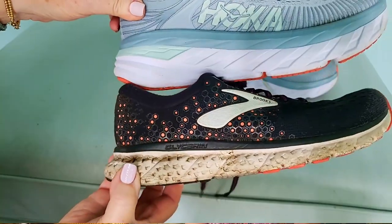Bear with me if you already know this. When you talk about the drop, that was one of the first things I was reading about that I had no idea what they were talking about. Heel-to-toe drop refers to the vertical slope from where your heel is down to where your toe will touch the ground.